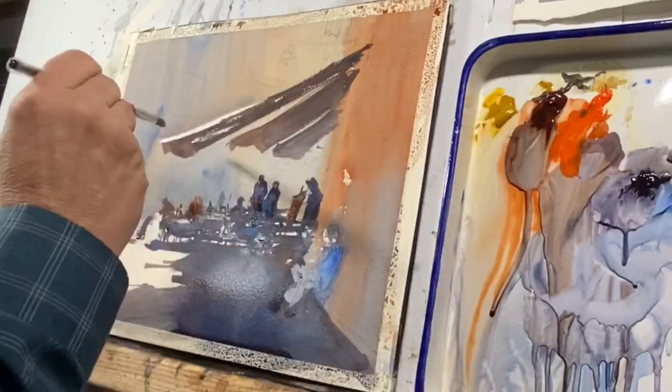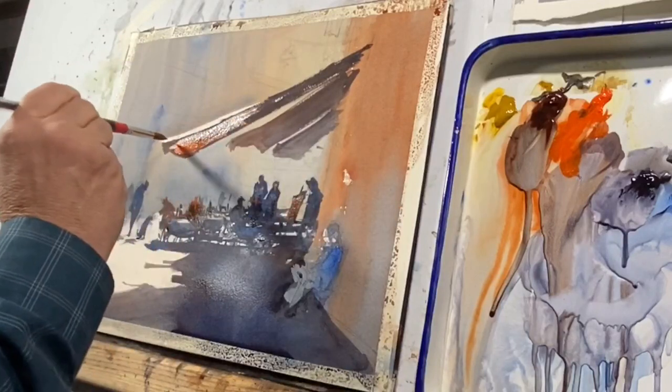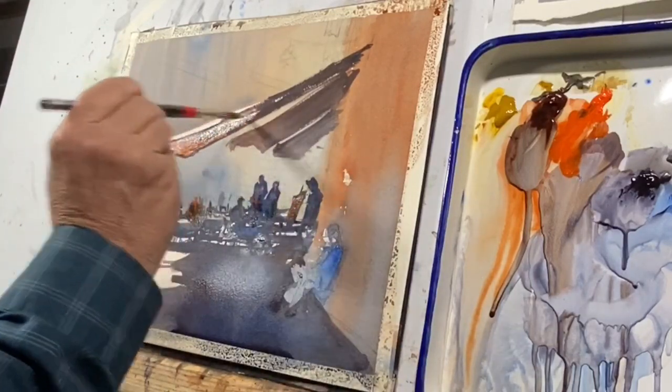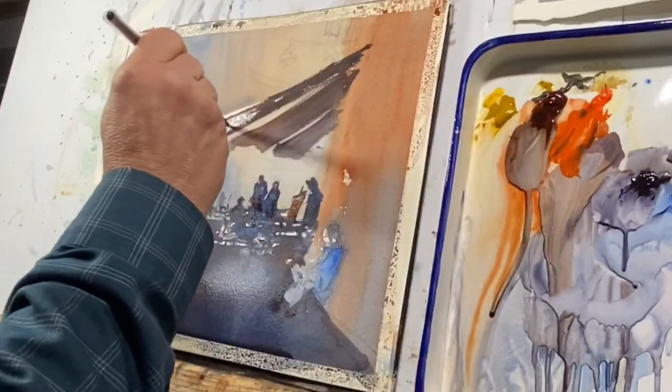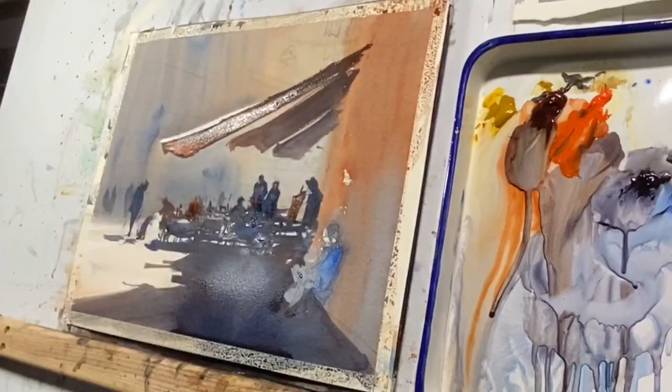I don't know how else to describe it except to say that you have to have some foresight based on your experience with watercolor — that these things will dry the way you anticipate, because it certainly doesn't look like that when you're painting it.